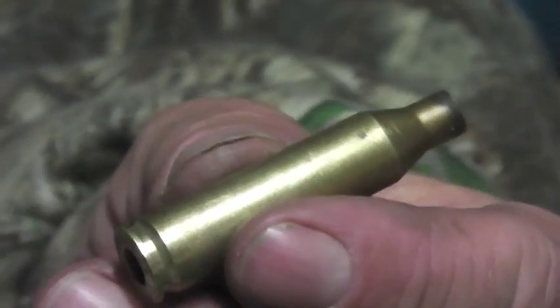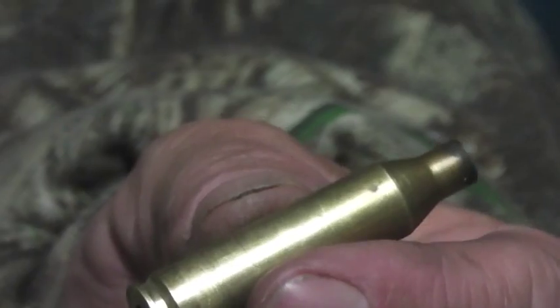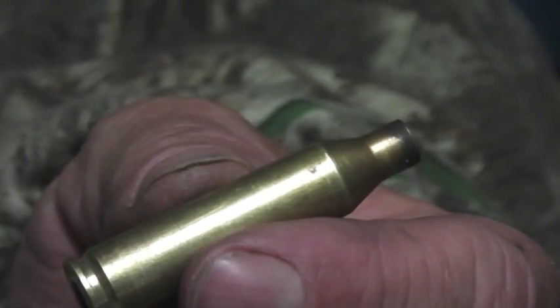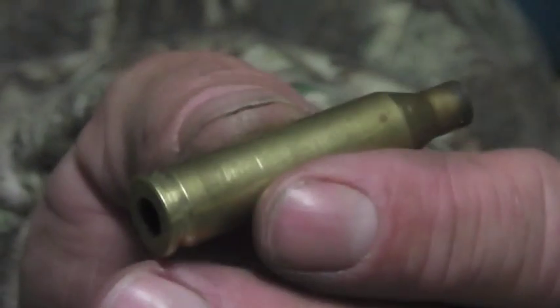And that shell's buggered now so I won't be able to use it — it's going in the bin. So yeah, just grab yourself a bullet puller, pull the projectiles out, and put your loads down. But don't panic.